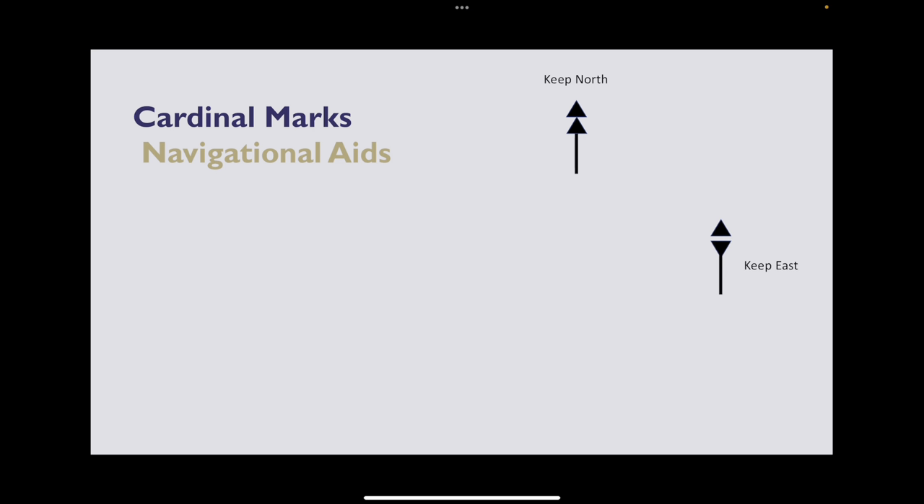Keep east looks a bit like an egg — one triangle pointing down, one triangle pointing up. Same thing as north: if we see that, we need to turn to the east because the water is clear on the east of that mark. Keep south — well, south is the opposite of north. If you said two arrows pointing down, you're correct. Keep south is two triangles that point downwards, and if we see that we just need to turn south for the clear water.